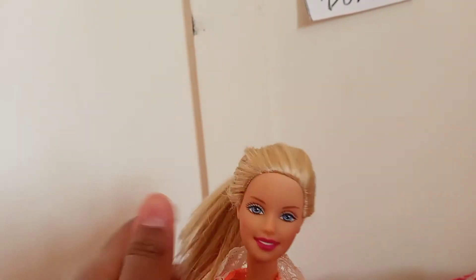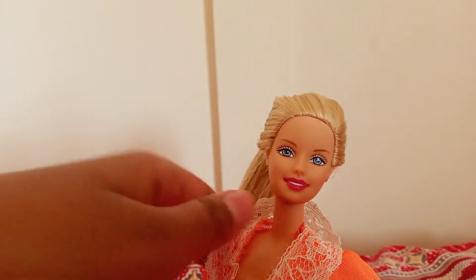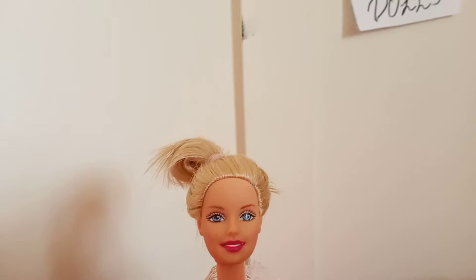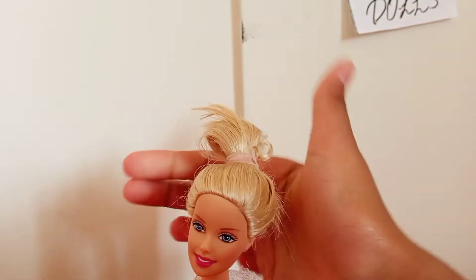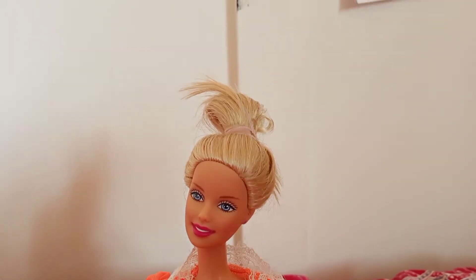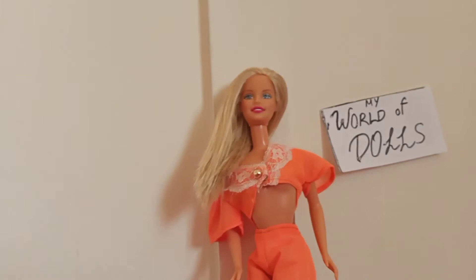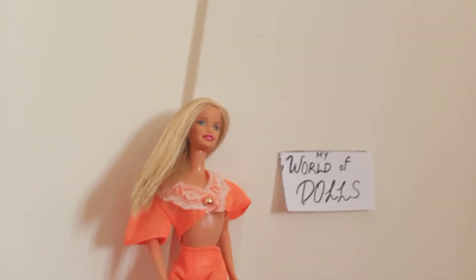Number two is this easy ponytail — I think that also suits her and looks so adorable. It was really easy to make, you just take a rubber band and tie it on. Number three is a very messy bun. It became a really pretty bun at first, but since her hair is a bit short it came loose. What I chose was the let-out hair — I think it really suited her personality, her dressing style, and it looked really pretty. So I've gone with the let-out hair.